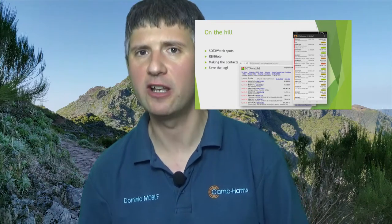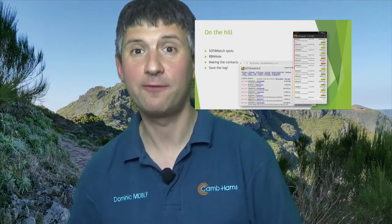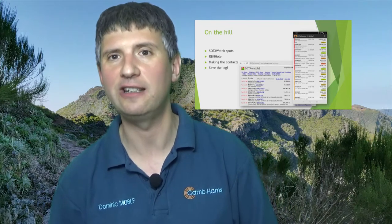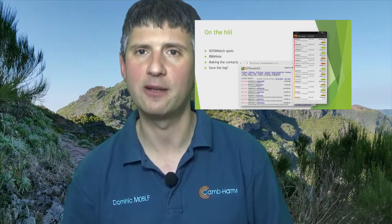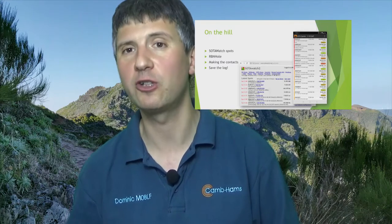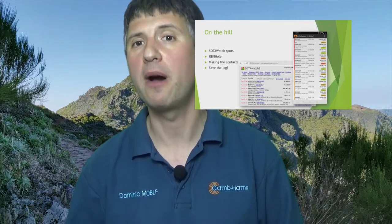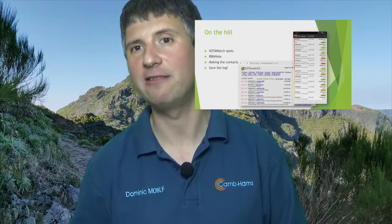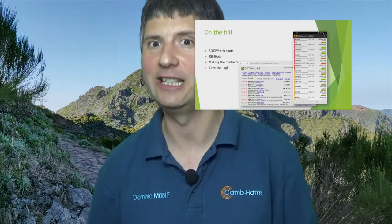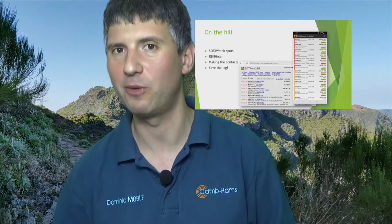Even better — and this is where I mentioned the alerts earlier — if you're doing CW on HF, you don't actually need to spot yourself at all. There's a very clever link between SOTA and the Reverse Beacon Network, which is a global network of radios constantly decoding all the CW on the amateur bands. Provided you're on the hill within about 30 to 40 minutes of the time you put in your SOTA alert, if your callsign gets heard calling CQ by the Reverse Beacon Network in CW, it immediately results in a spot going up on SOTA Watch on your operating frequency. So you call CQ and literally within one or two CQ calls, you'll be on the SOTA Spots website and you'll start getting contacts.